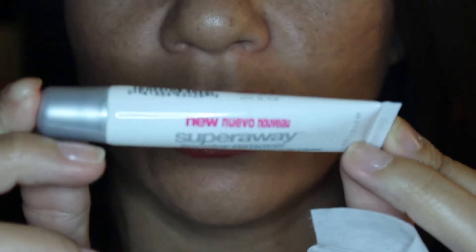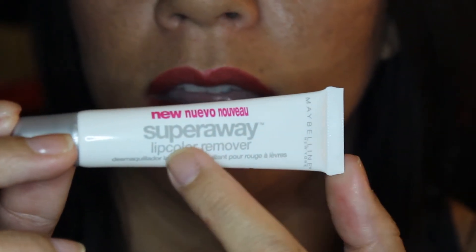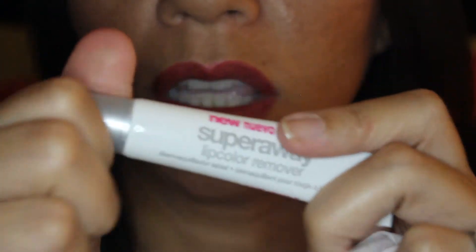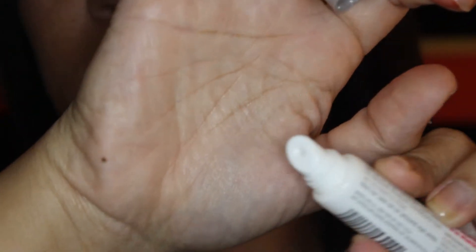I'm going to open it up and as you can see, just like any squeezy tube lip gloss, it just has the plastic applicator with the hole. It actually just feels like a lip balm or something like Vaseline — that's exactly what it feels like. I'm going to zoom in and show you this packaging up close and see how well it takes off this lipstick. It says 'new' up here in pink, it says Super Away Lip Color Remover by Maybelline. It's a squeezy tube container with that plastic applicator that everyone hates.